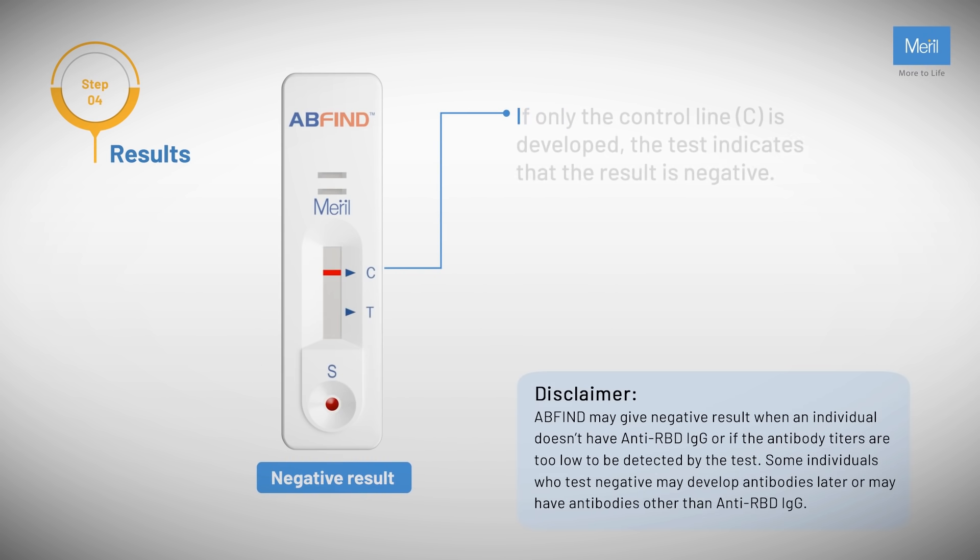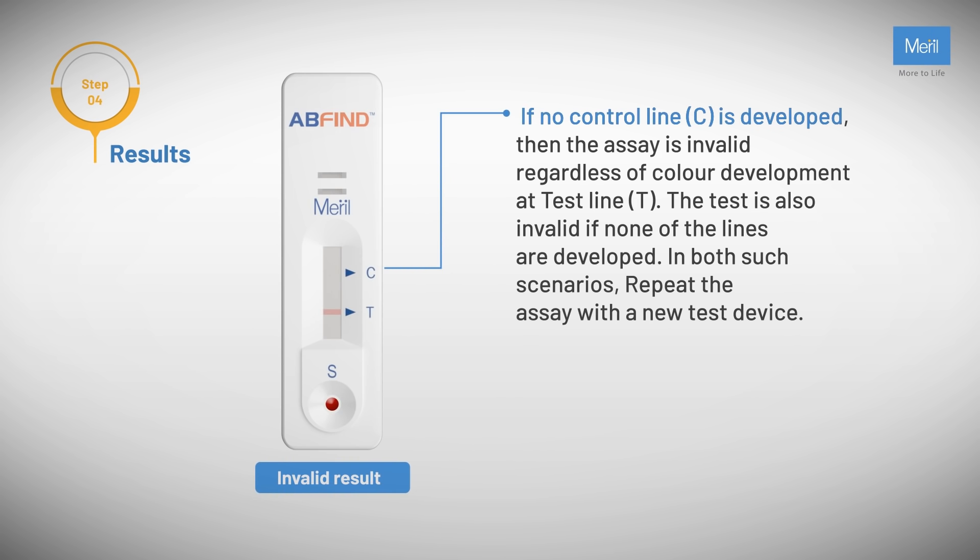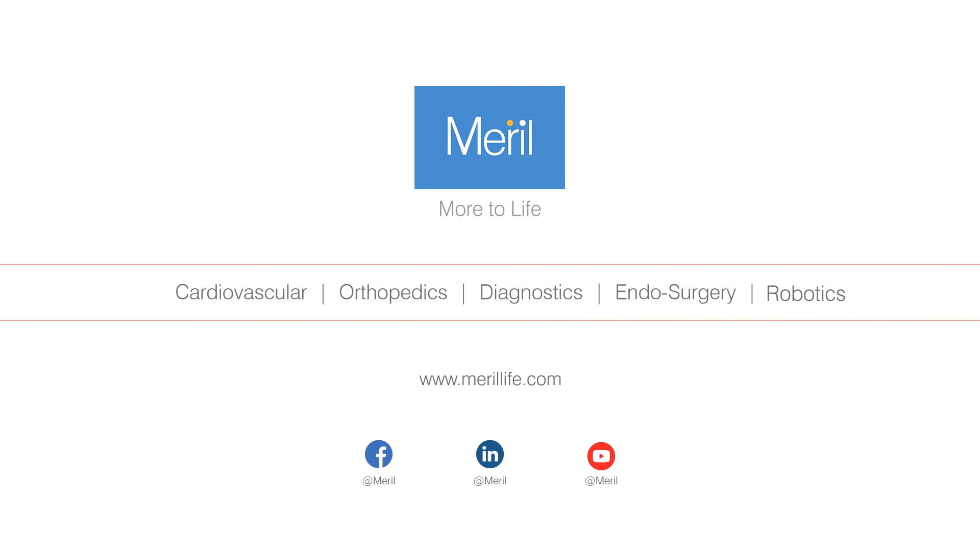Negative result: if only the control line C is developed, the result is negative. Invalid result: if no control line C is developed, then the assay is invalid regardless of color development at test line T. The test is also invalid if none of the lines are developed. In both such scenarios, repeat the assay with a new test device.